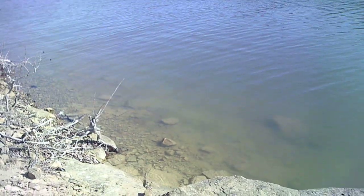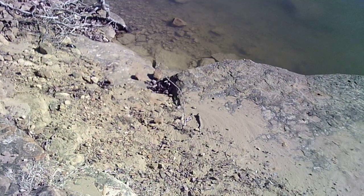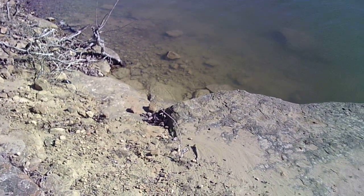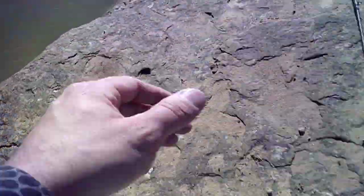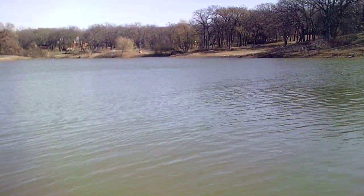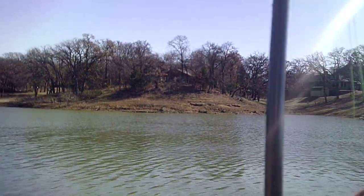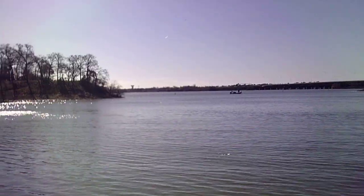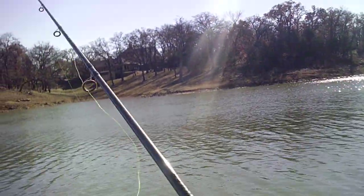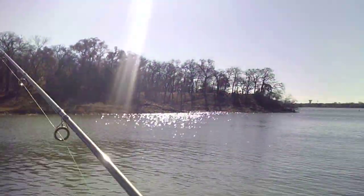I've got my little split shot rig just like so. There's something jumping over there. Let's do some fishing — got my drop shot rig out here. Something's flipping around here, so hopefully we can catch something.